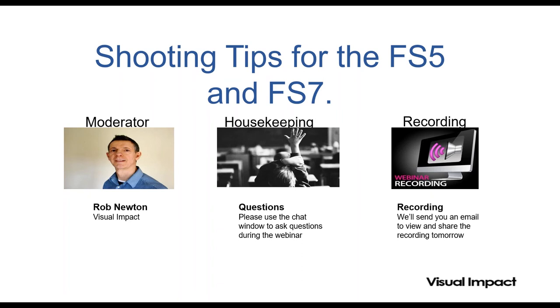Before we get started, just some housekeeping things. On your screen there'll be a question box. Please use the question box. We'll be answering questions as we go through, and it's very important if you want to get as much out of the webinar as you can. The more questions the better — it makes it a much more interesting event. Start thinking of those questions and comments and file them straightaway so we can add them to our queue.